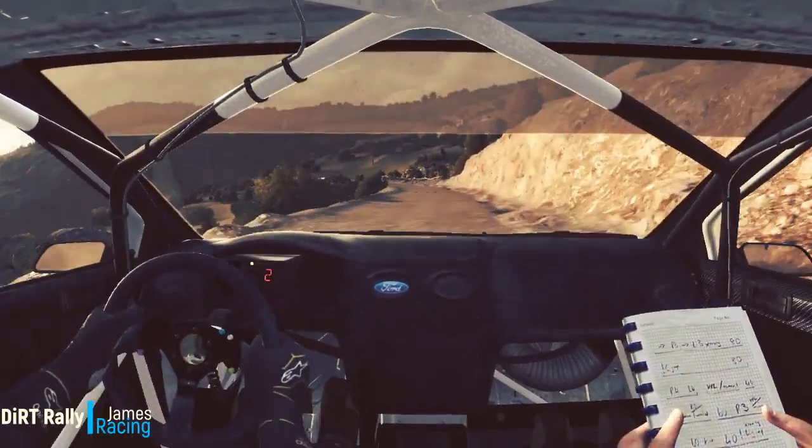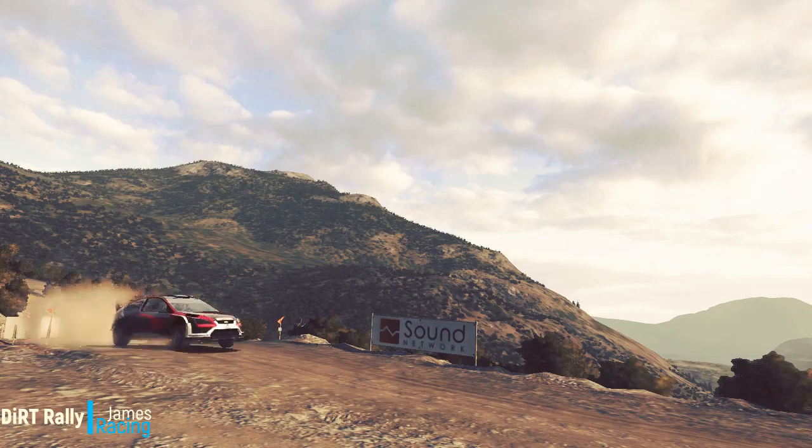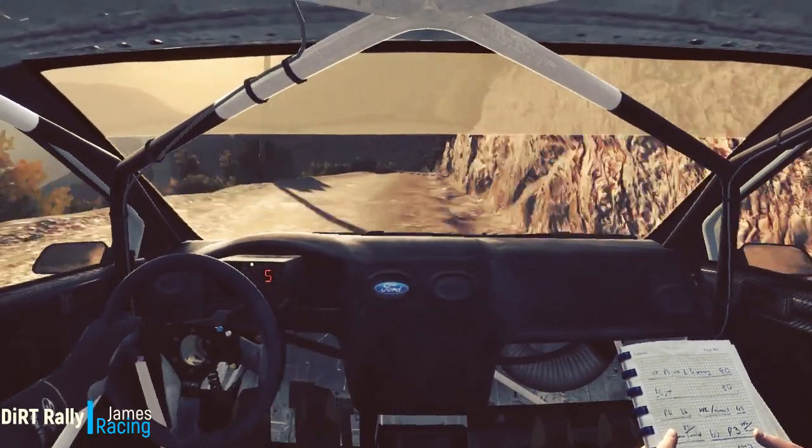Left four over, jump, don't cut. Right five, long, four hundred, down, braking, head in that. Okay.